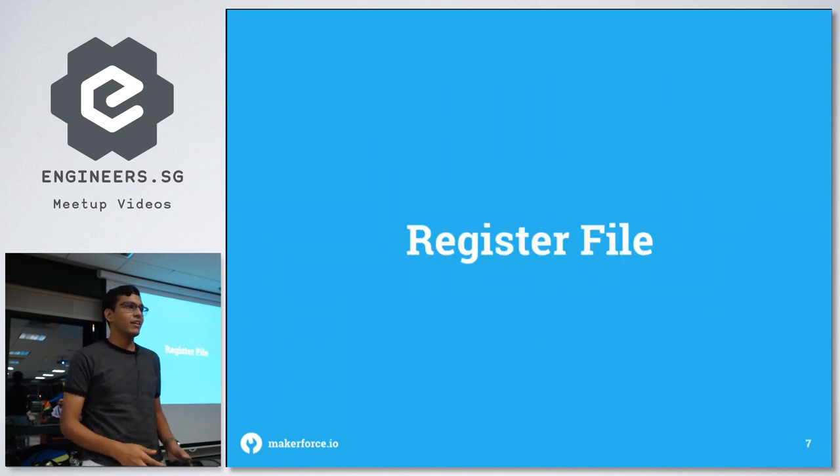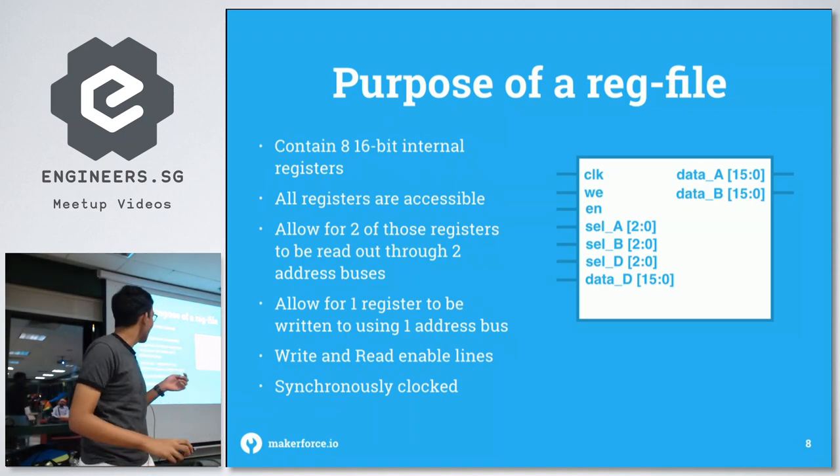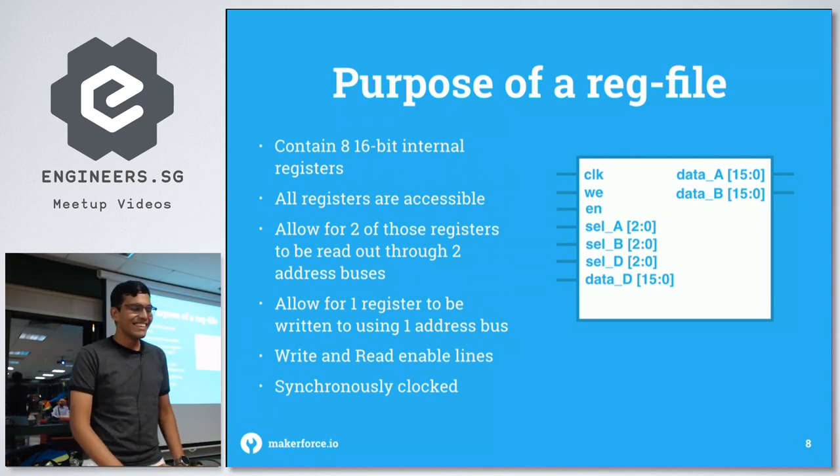The very first part of the processor is the register file. It contains the 16-bit internal registers. In this block diagram, the inputs are on the left and outputs are on the right. The inputs are the clock, write enable, overall enable, selectors for A, B, and D, and the data input for D.